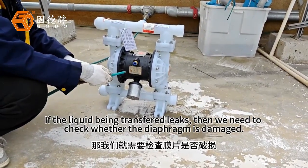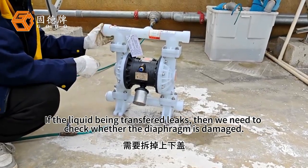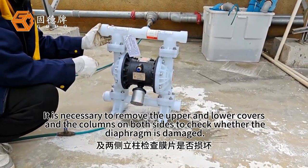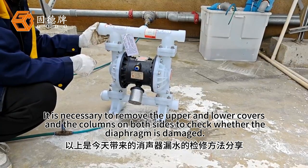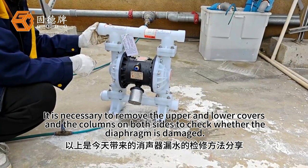If the liquid being transferred leaks, then we need to check whether the diaphragm is damaged. It is necessary to remove the upper and lower covers and the columns on both sides to check whether the diaphragm is damaged.